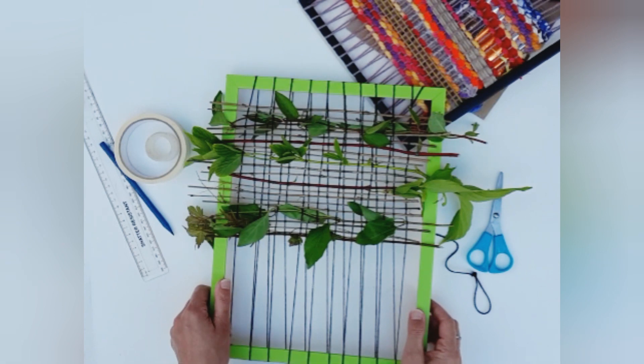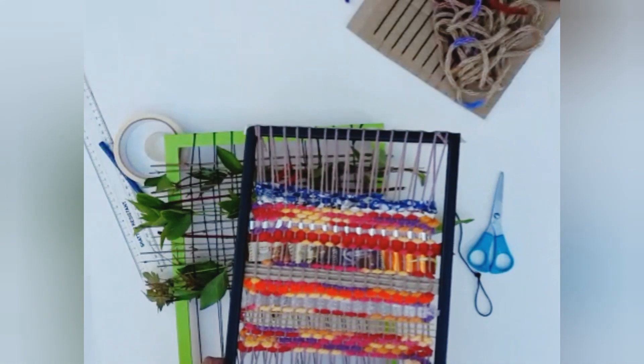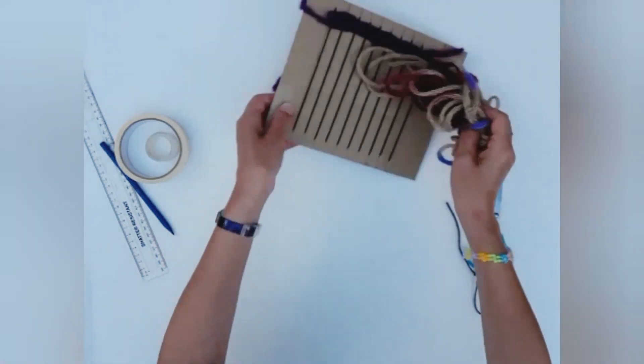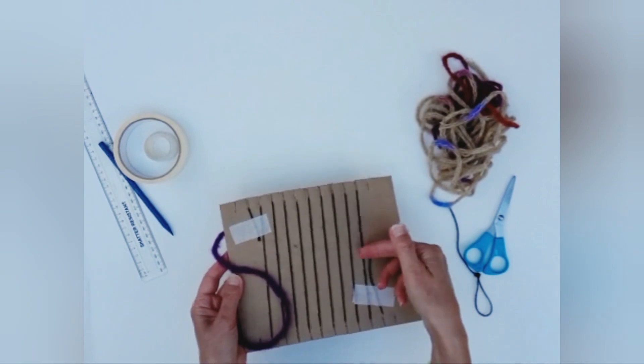The ones done on picture frames you could just leave on the frames and hang them up as they are — beautiful features. Whereas the weaving done on a piece of cardboard, you can leave it on the card if you like, or you can turn it over, snip through the warp threads, and then take it off the cardboard.